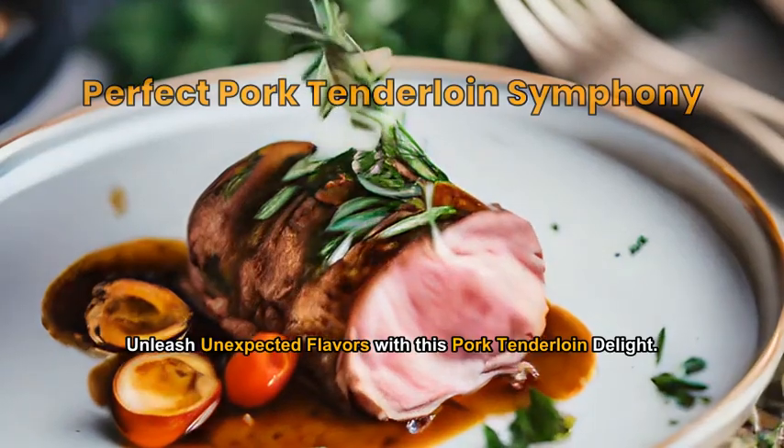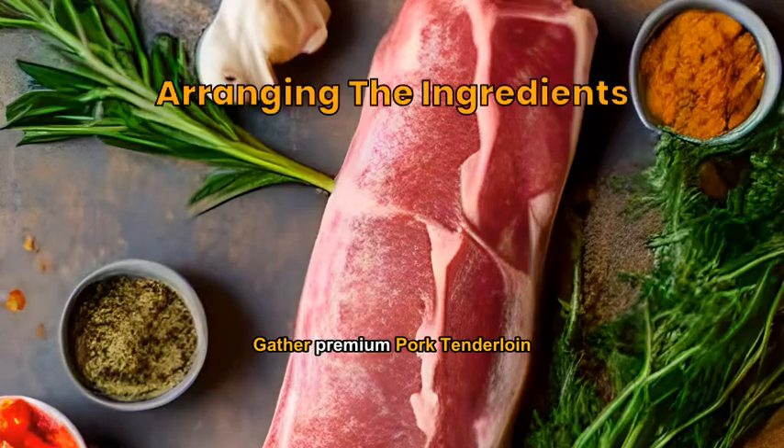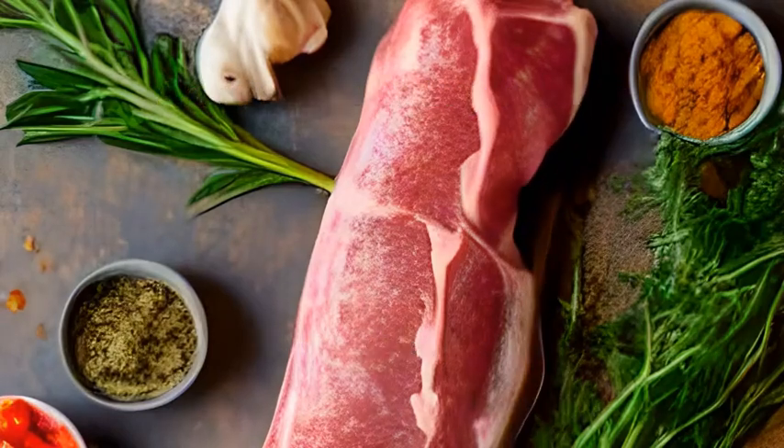Unleash unexpected flavors with this pork tenderloin delight. Gather premium pork tenderloin, spices, fresh herbs, garlic, and red wine vinegar.